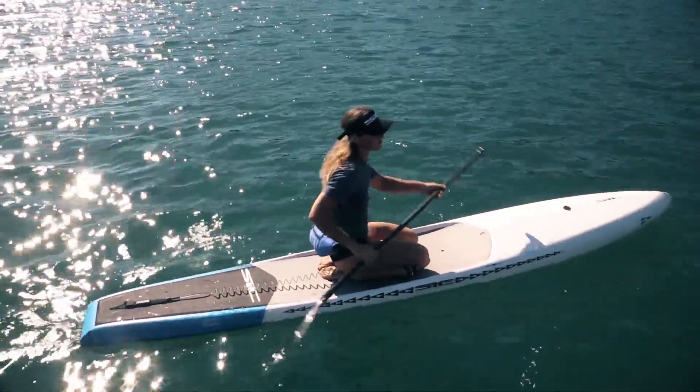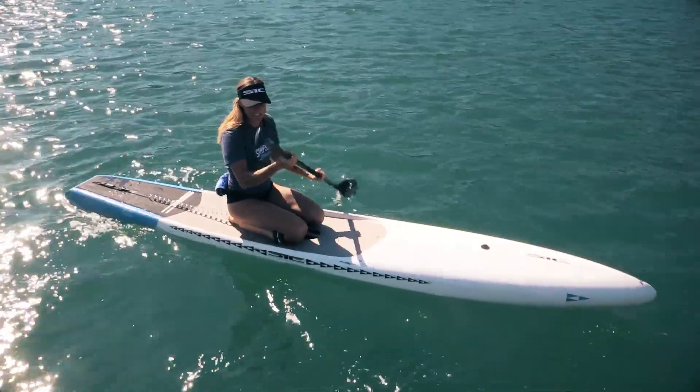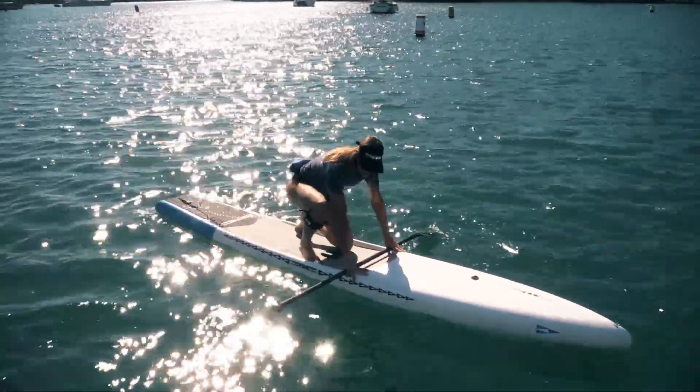Once you feel ready to stand up, you're going to come onto your hands and your knees with your paddle in your hands. Then you're going to have your feet come to either side of your handle.